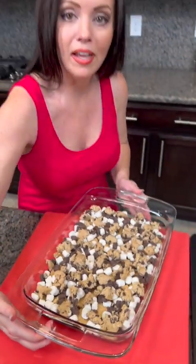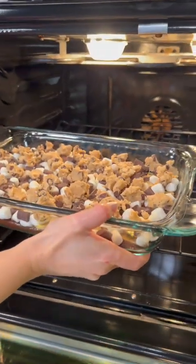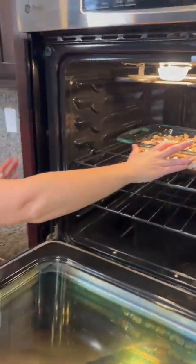Now we're going to place that in the oven. It's preheated to 350 degrees, following the instructions on the box for the brownies. I'm going to bake this for about 30 minutes, then we're going to taste test.